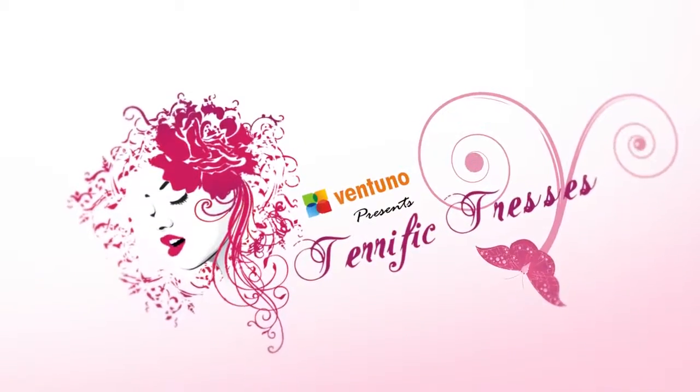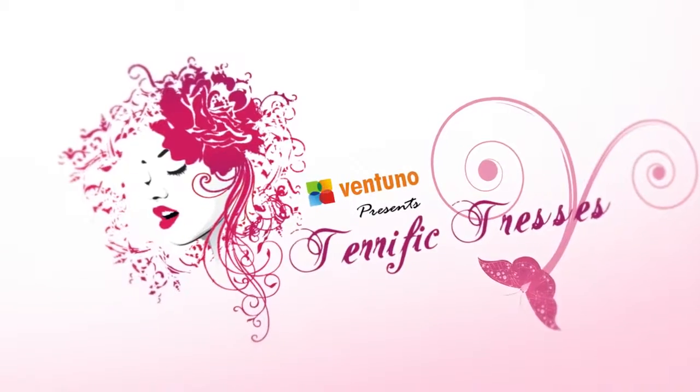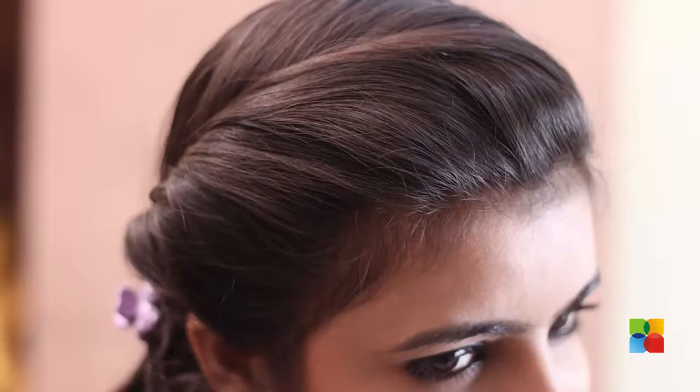Welcome to another episode of Terrific Refuse. Here is the twisted ponytail coming up for spring summer.